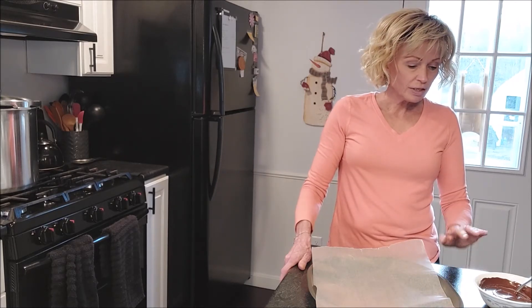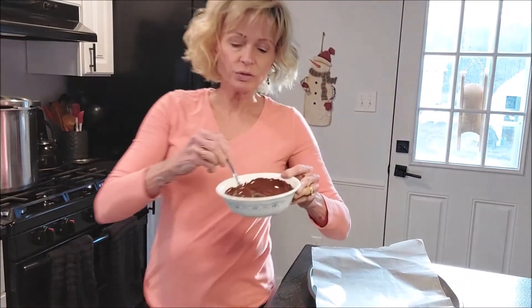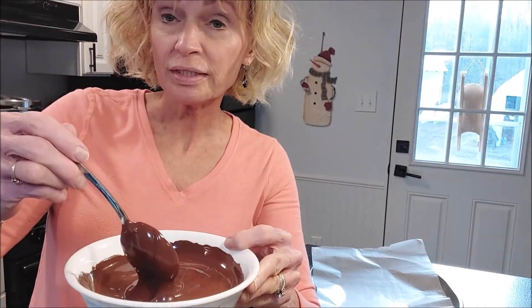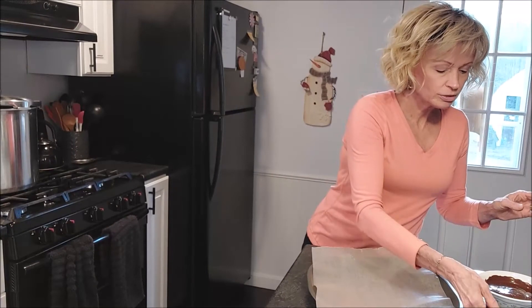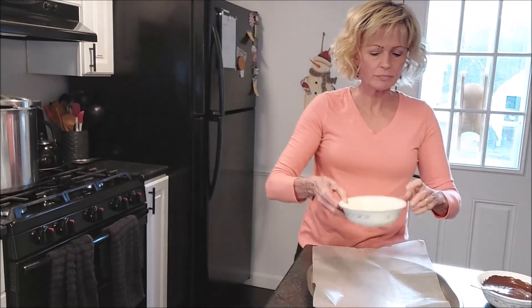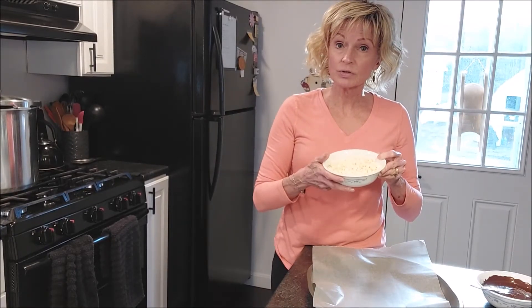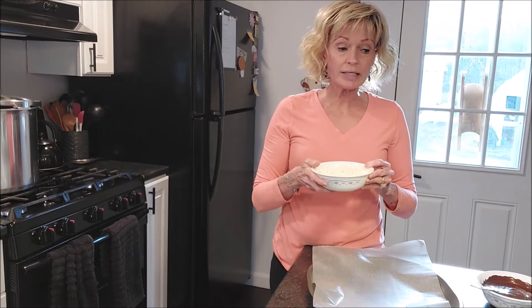I have some dark chocolate here which I have already melted — it's nice and smooth. I microwaved it at 30-second intervals, and that only took me one minute, maybe a minute and a half. Then I have some white chocolate chips that I'm going to do the same thing with. You don't want to put it in for a full minute or more at once — you do want to stir it at those intervals, and you don't want to burn your chocolate because there's no going back after it's burnt.